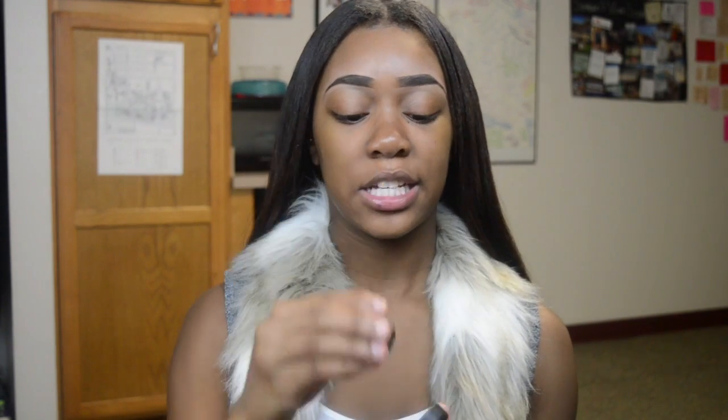So I went ahead and did my eyebrows already. I used the MAC Fluidline Brow Gel Cream in the shade Neanderthal. I just went ahead and did them already because they are very time consuming and I didn't want to film that whole process for you all. And so without further ado, let's go ahead and get started.